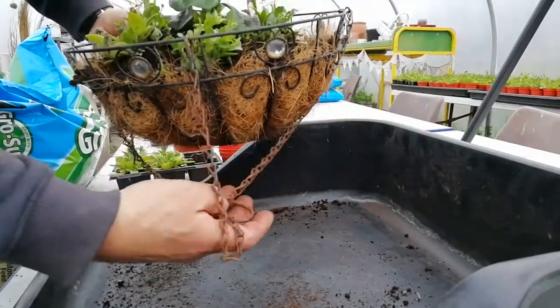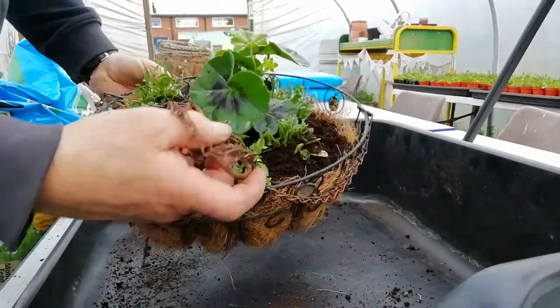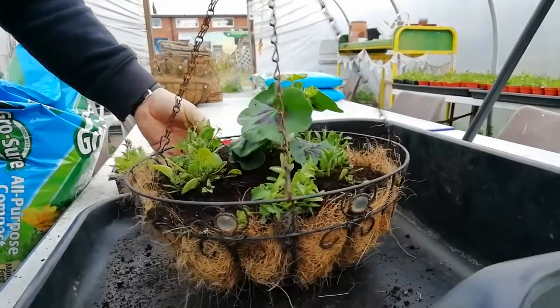Next we sort the chain out to hang the baskets and just need to find somewhere to hang it up in the polytunnel.